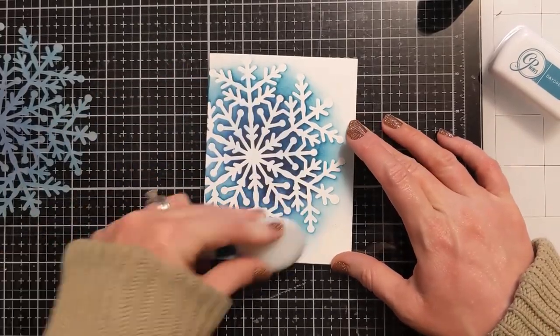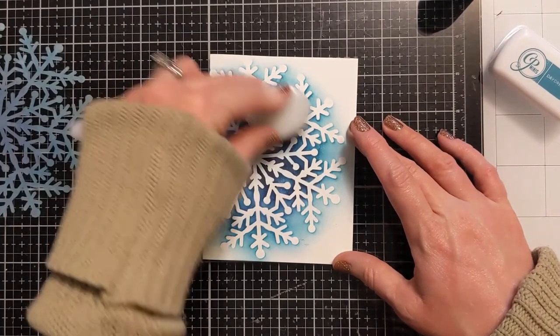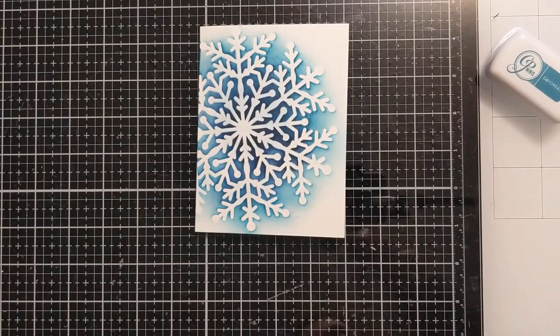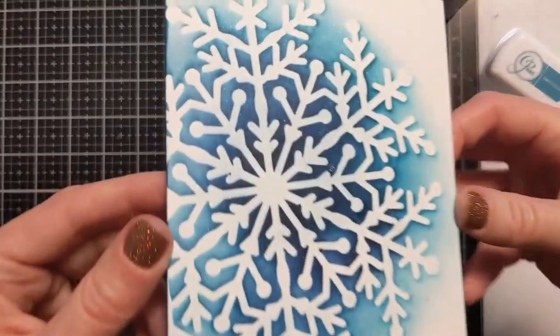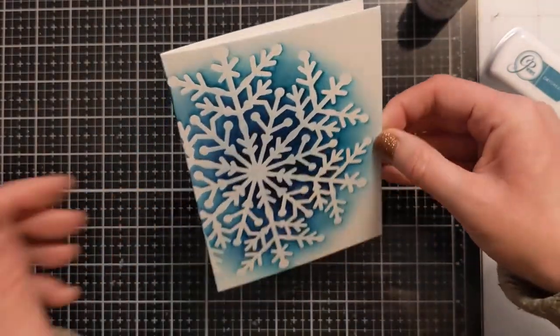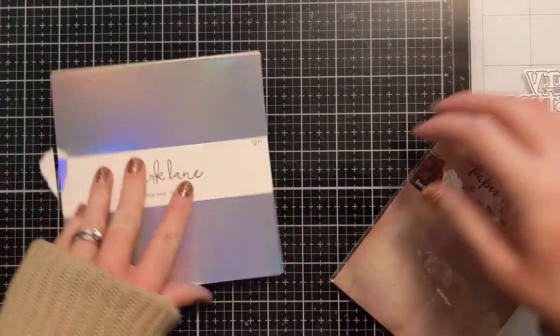First I want to tone down the white, so I'm just taking some residual ink with a very light hand and kind of brushing over the white. The shimmer spray doesn't show much on screen, but it is so gorgeous — if you turn it in the light it just looks like crystal-y, pretty snow. I always forget that I have it, so I deliberately put it right in front of my face on my craft desk so I would remember to use it.